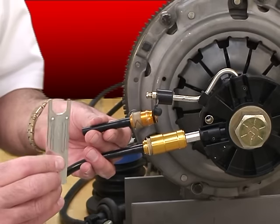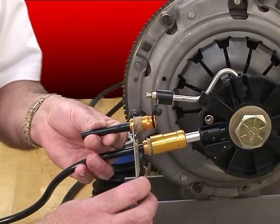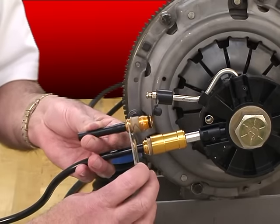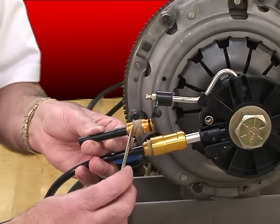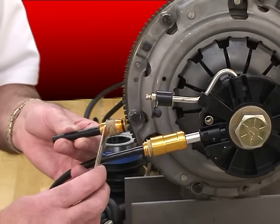Now to disconnect this system, we provide a tool in our kits and in our slave cylinders for these applications. You place the two prongs of the tool in between the sliding sleeve right here and the back flange of the coupler. Now I'm going to pull out on the bottom, and it'll push the top in. That pushes the barbs that lock that connector in place, pushes them off, and allows the connection to come out.